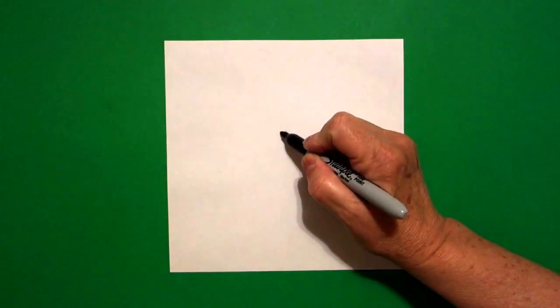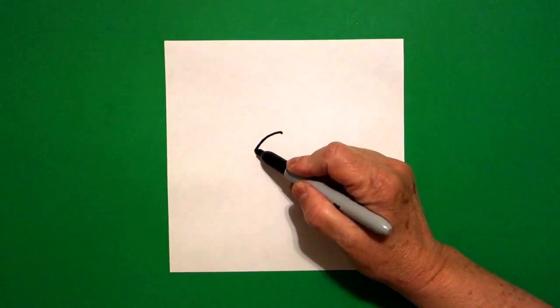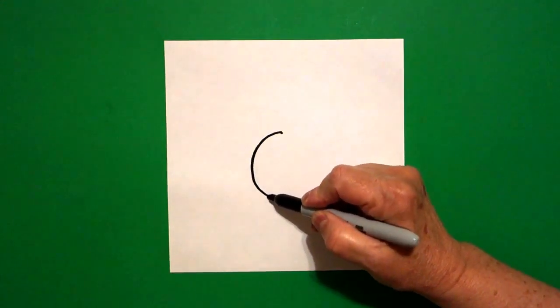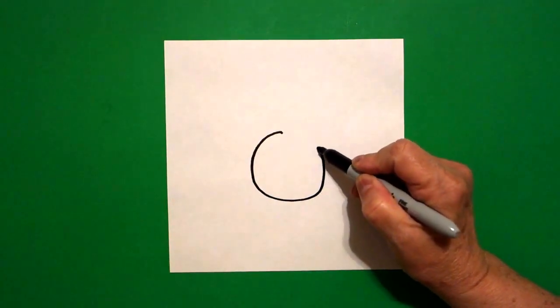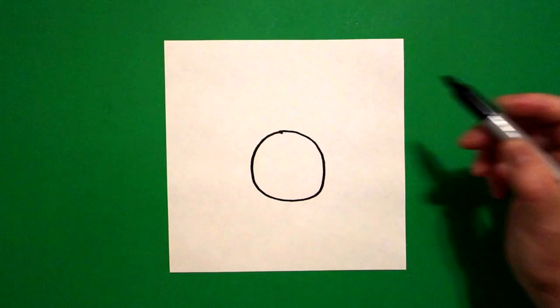I come right here in the middle and I put a dot. And from that dot, I'm going to draw a curve line down, curve line around, curve line over, up, and connect.